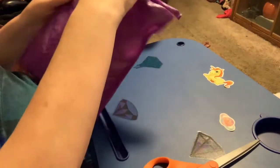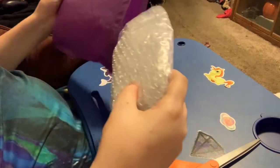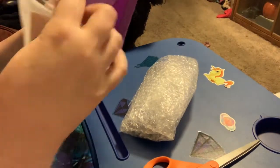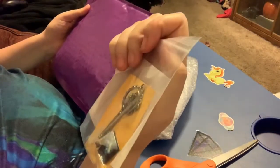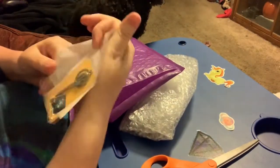She uses these beautiful purple bubble mailers. Oh, I got a little thank you — it says thank you on it — but these are some of the things I ordered.